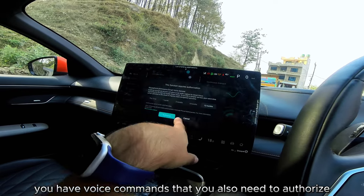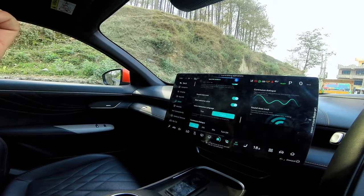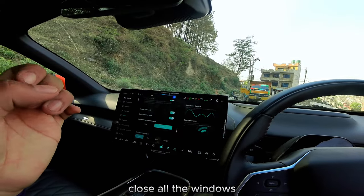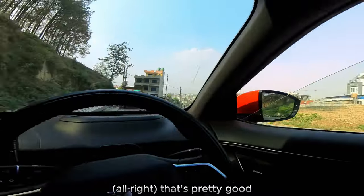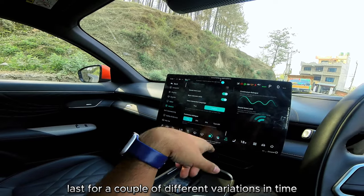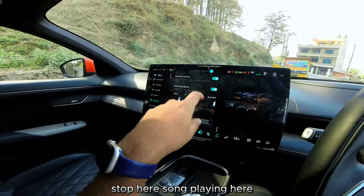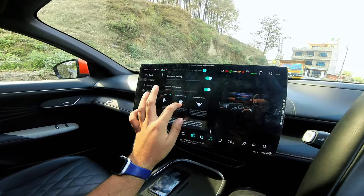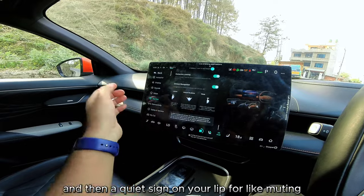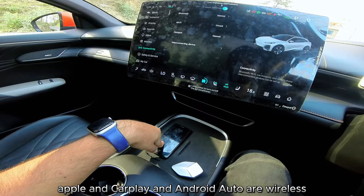Voice commands are activated with 'Hi Deepal.' I say 'open the windows' — it works. 'Hi Deepal, close all the windows' — also works. English and Thai are the supported languages, with continuous dialogue options. There are also fatigue reminders, distraction warnings, and gesture controls: take a photo, stop, change song, cling to hang up or answer the phone, and a quiet lip sign for muting. Connectivity covers Bluetooth, Wi-Fi, hotspot, and both Apple CarPlay and Android Auto wirelessly.